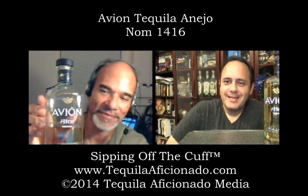You're watching Sipping Off the Cuff on tequilaaficionado.com. I'm Alex Gredge. I'm Mike Morales. We are doing Avion tonight on Sipping Off the Cuff — Flying Agave. The Flying Agave — that's the symbol.